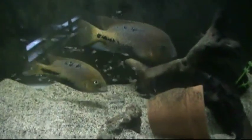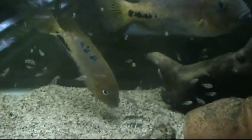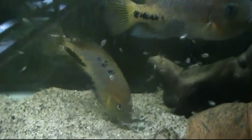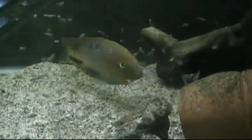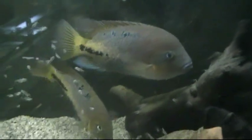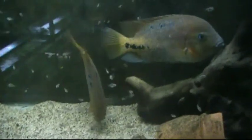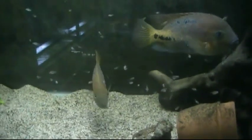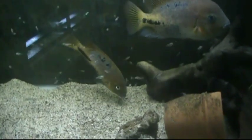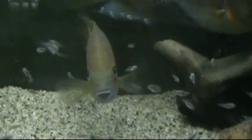That's one thing I love about the Vieja and the Paratheraps. Mom is constantly, constantly fluffing up the sand like that to stir up food particles for the babies to feed on. And all the babies jump down there every time she does that. Dad's just up here chilling. They've been excellent, excellent parents. Non-stop little worker there.